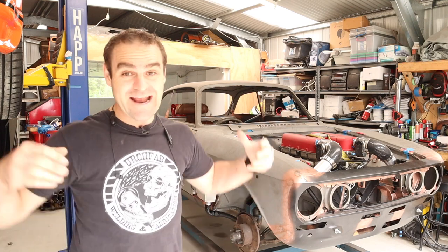As of recording this we're still only just shy of that 100,000 mark, so it would be great if you hit that subscribe button. Anyway, let's start having a look at the back of the car.